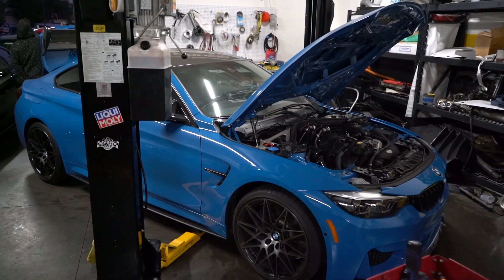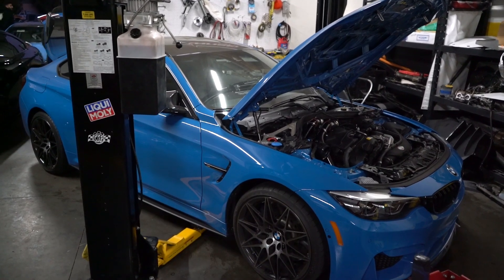Hi Omar. For this one we just did the Evolution Racework charge pipe in black. We're doing the J-pipe somewhere. We just took out the downpipe and we're doing the downpipe right now. Raw finish — he likes it raw. I mean, the finish.